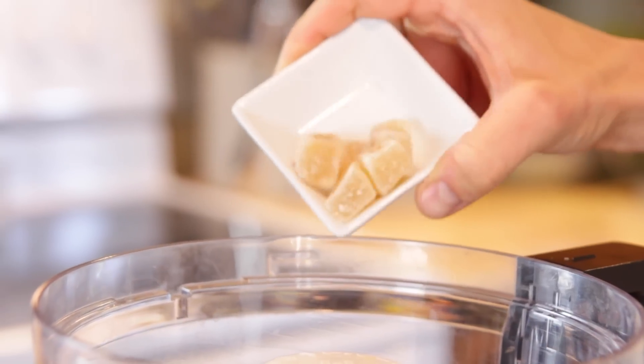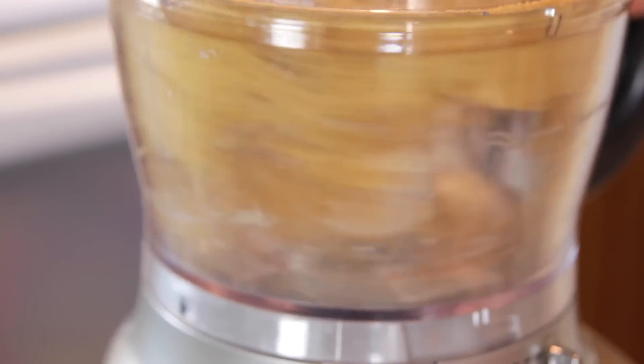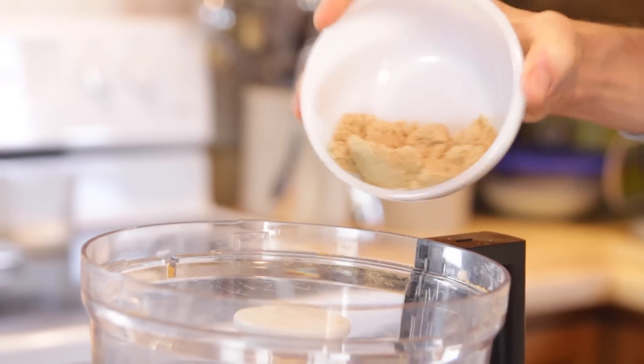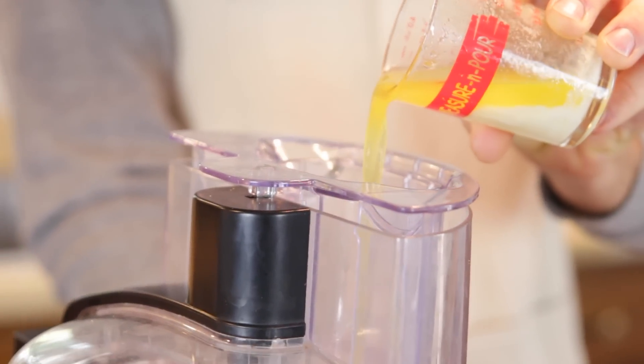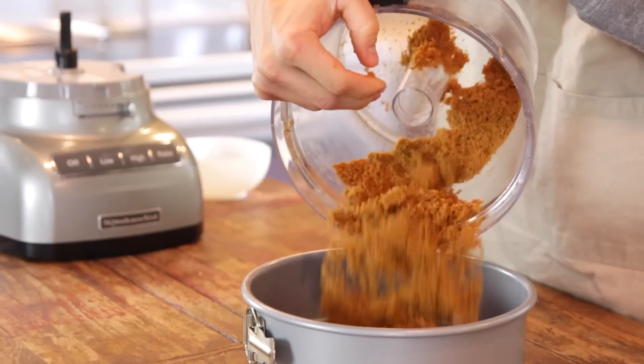Grind the ginger and ginger snaps up together until they're pretty finely ground. Then you just want to add in some sugar. I know it seems like the ginger snaps themselves are already sweet enough, but the sugar you need when you make a crust — it melts in the oven and then re-hardens to make that good crisp crust. Process the sugar in and then just add some melted butter.